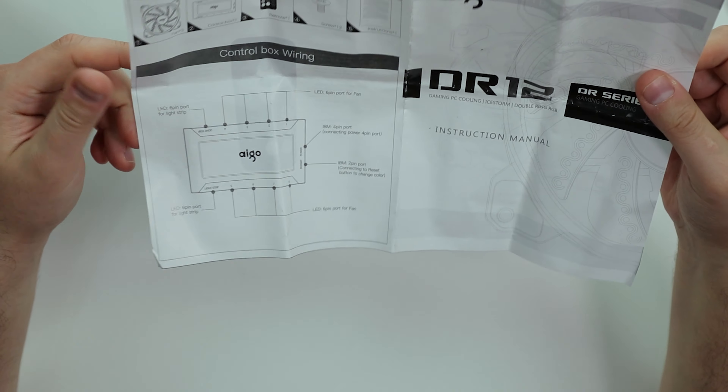We got a booklet. This is a nice instructional guide from Aigo Dark Flash — typical stuff.